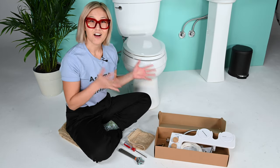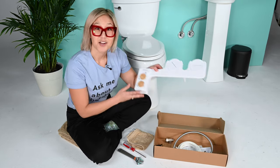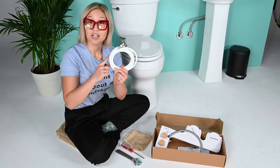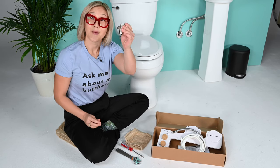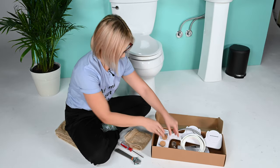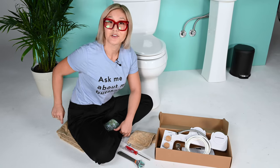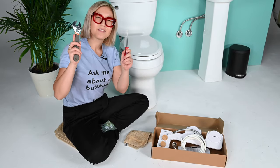Now let's go over the contents in your TUSHY Spa box and a few other items you may need. You've got your TUSHY Spa, steel flexible hose, your mini adapter with a polyurethane tube, your mega adapter, and your gold inlet cap. You may also need a towel to wipe up any water mess and for your knees when working on the floor, plus a screwdriver and possibly a wrench.